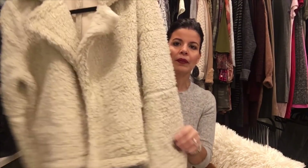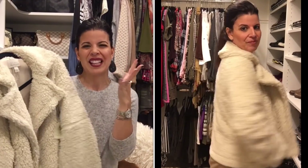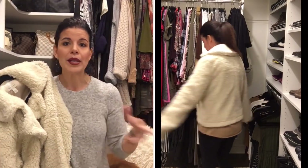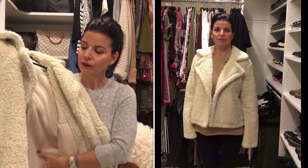This is the Hinge teddy bear faux fur jacket in ivory for $99. The sleeves are a little long on me so I might get those altered, but I love the quality — it doesn't look too manufactured for a faux fur. It's super soft, has side pockets, and it's only slightly cropped. I think I could wear this a lot on weekends and evenings. The softness alone is reason to keep it, and I think the $99 price is good for a coat. So cute with brown boots, jeans, and a little cream beanie.